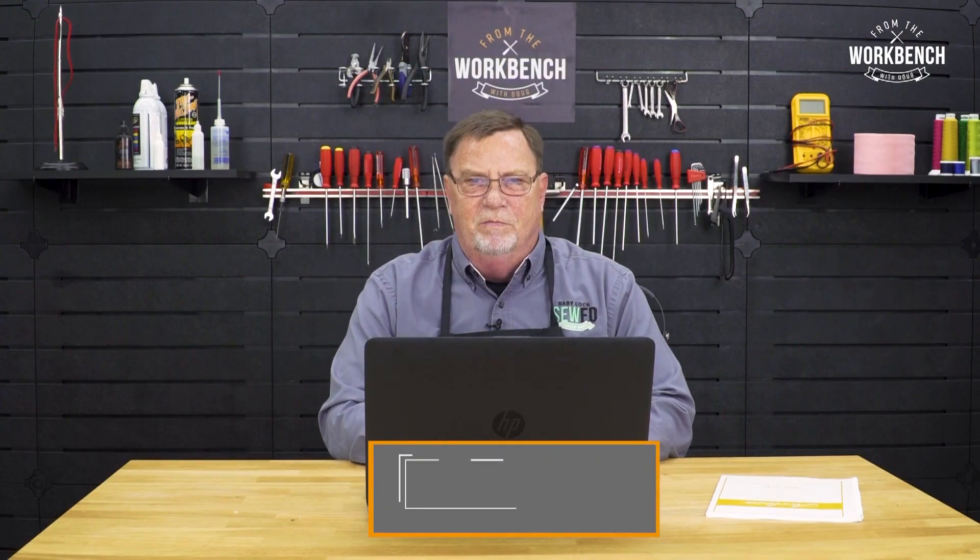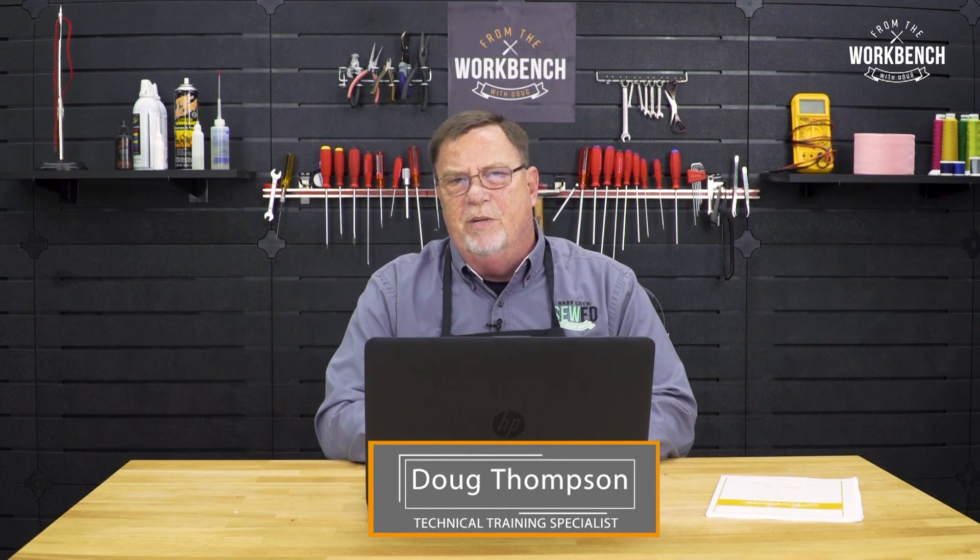Welcome to The Workbench, I'm Doug. Has this ever happened to you? You're sitting there sewing on your machine but you want to delve in just a little bit deeper? You go to look for your instruction manual and it can't be found.